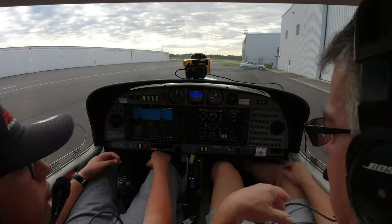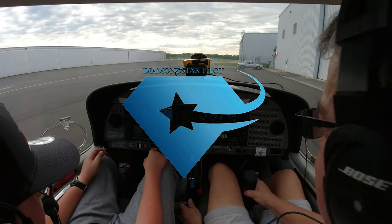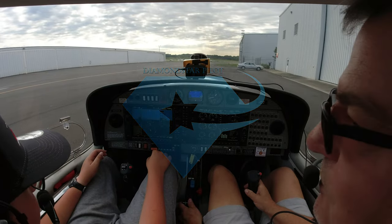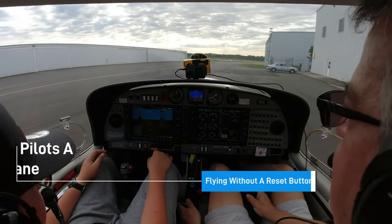All right, so now we're ready to taxi. What we're going to do is ease the throttle forward. Remember on the ground, this doesn't control our direction. We'll use this for wingtip grip. So I'm going to ease up and check my brakes.